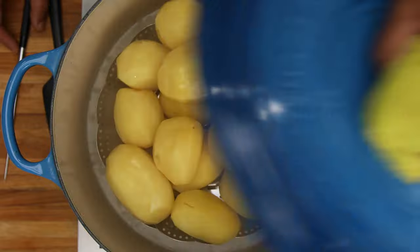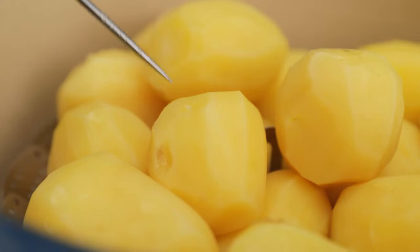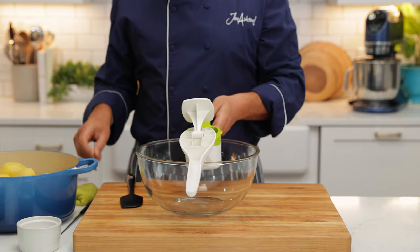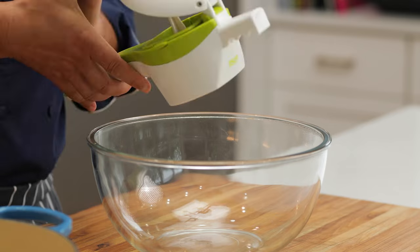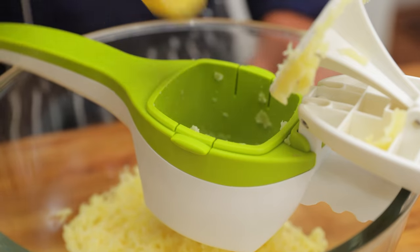Using a skewer or a small knife, we're looking to see that it gets no resistance. Now I'm using the potato ricer. Potato ricers are perfect for mashed potatoes — it almost looks like a large garlic press and this will give you the fluffiest, lightest mashed potatoes.